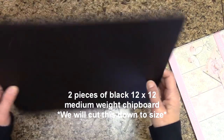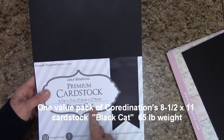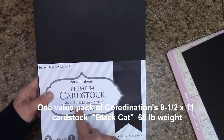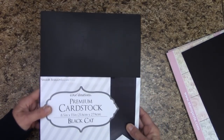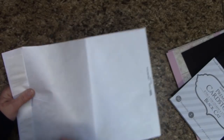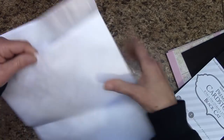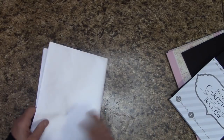I'm going to be using the Coordinations Premium Black Cat Cardstock, the 8.5x11 value pack. We're also going to need a couple strips of Tyvek — I'm using it from an envelope. All we do is cut a couple strips. This is a very durable material and we use it in the binding so that our album does not fall apart later on.